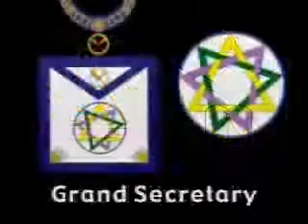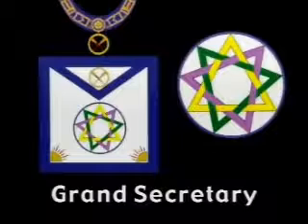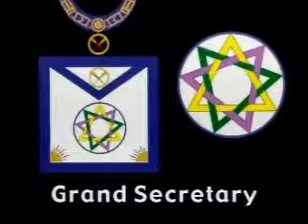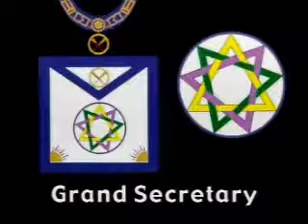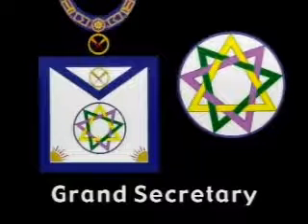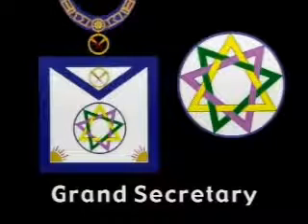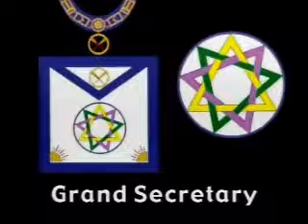On the apron of the Grand Secretary is embroidered an encircled eight-pointed star, the signet of Melchizedek, King of Shalom. The Octa Alpha, or eightfold endless triangle, is composed of lines continually reproduced to infinity by right angles, horizontals, perpendiculars, and diagonals. It was hailed by ancient brethren among all nations as the symbol of divine omnipotence — universal, infinite, and eternal.